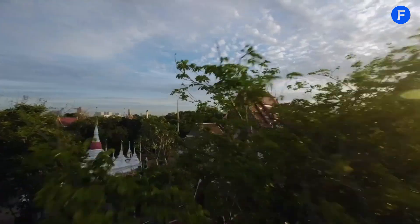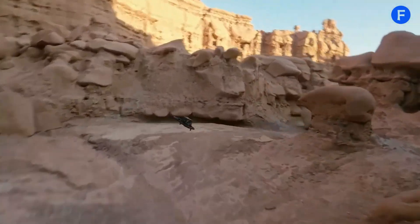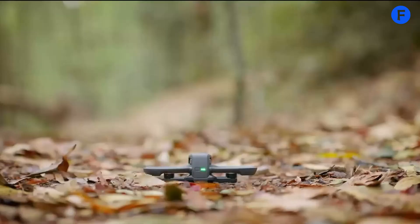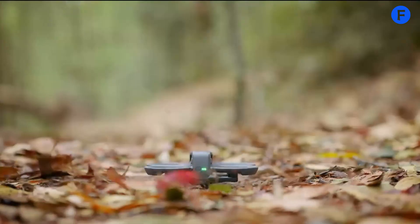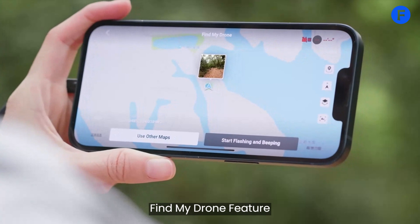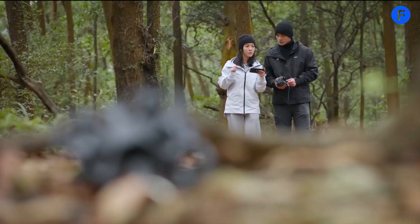This is especially helpful for new pilots. It also has geofencing, which stops the drone from flying into restricted areas. And if you find yourself in a tough spot, the emergency brake and hover feature lets the drone stop and stabilize itself quickly. The Find My Drone feature uses GPS and audio signals to help you locate it if it gets lost, which is great for people who fly in challenging terrains.